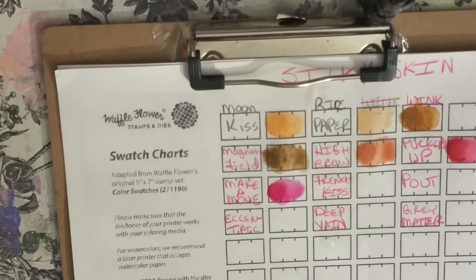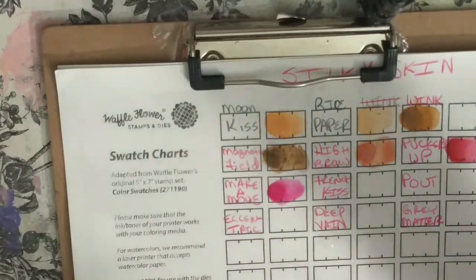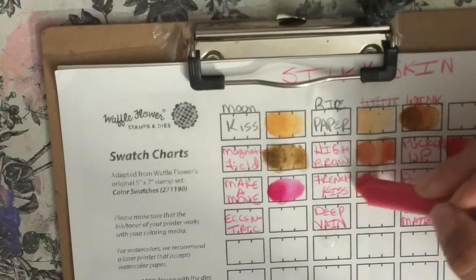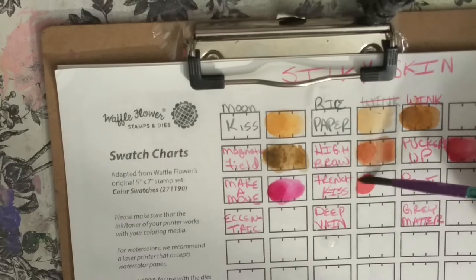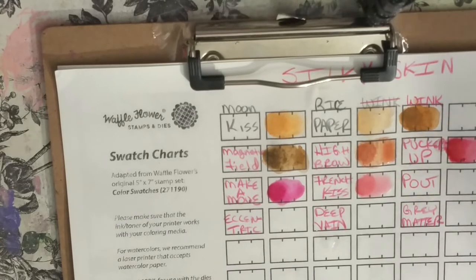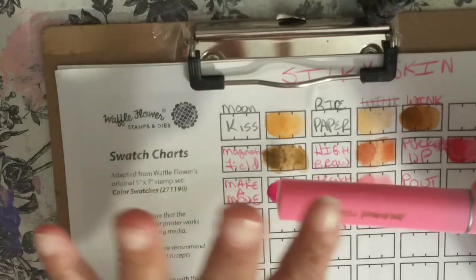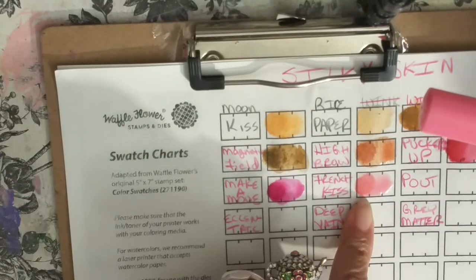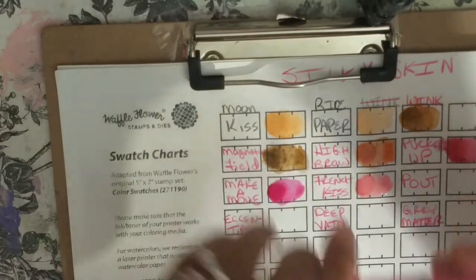Next is French Kiss — so that's this color right here. This is a very pretty melon color, like a melon pink color. It's close to pink but it's kind of melon. I like it, it's very pretty. It'd be great for cheeks and lips when you're doing your girls. This one's called Pout. Now this would be gorgeous — do a base of the French Kiss color and then use Pout to shade your lip color. That would be gorgeous.